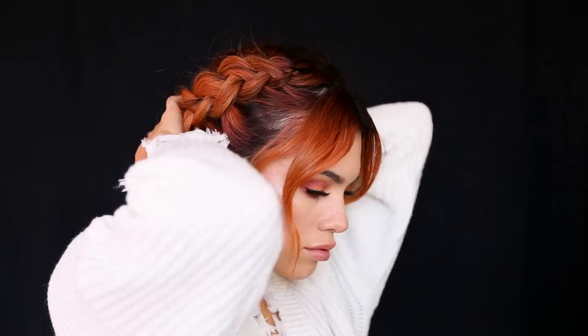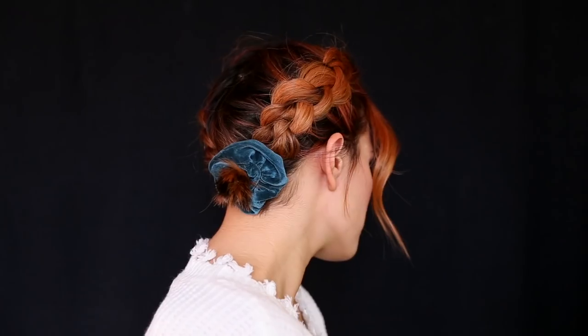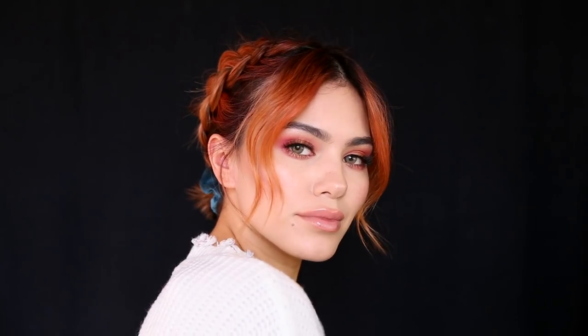You can leave it like this with the pigtails, but what I like to do is bring those two pigtails together, grab a little scrunchie, and just make it into a ponytail.